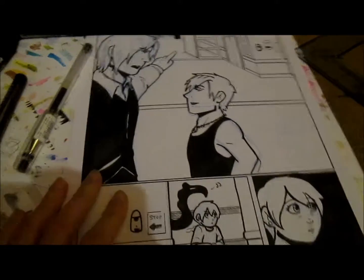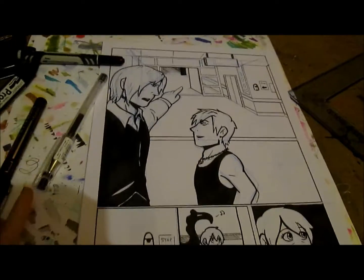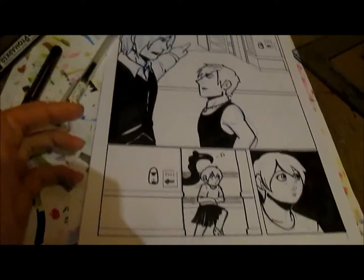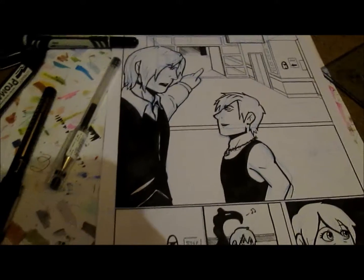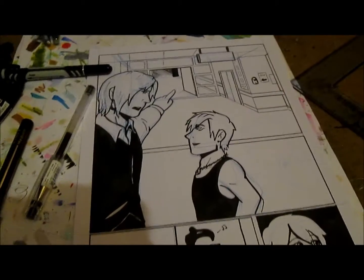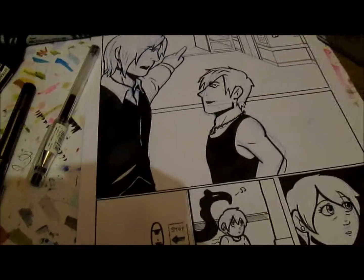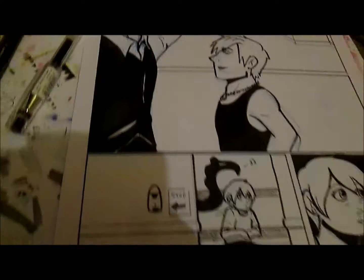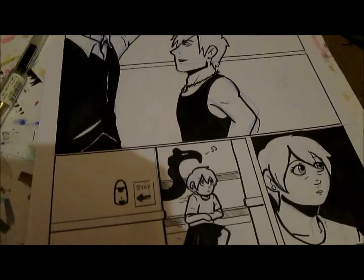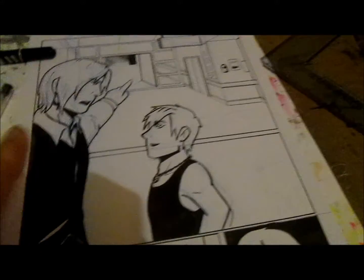I think one of the best things about switching to black and white and doing screen tones is that I take my time with it now. Whereas in the first couple of chapters I look back and I was lazy with backgrounds — I could just fill it with marker and there were no details and things like that. I'm really glad that I switched because I'm making a lot more of an effort than I did before.